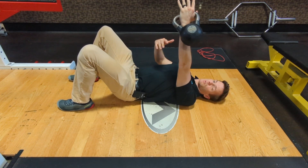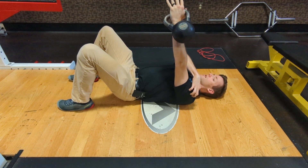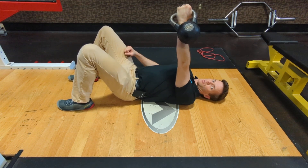Now with this exercise, we should be getting a lot of mid-pec activation. We don't want too much activation in the upper pec, front shoulder, or tricep. This is a very pec-dominant exercise.